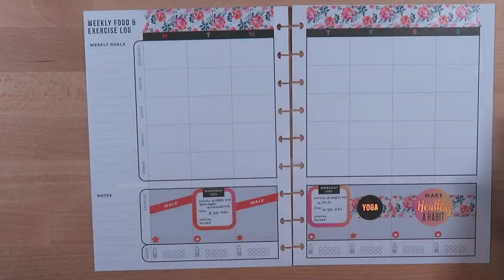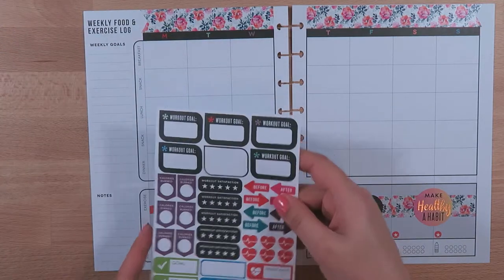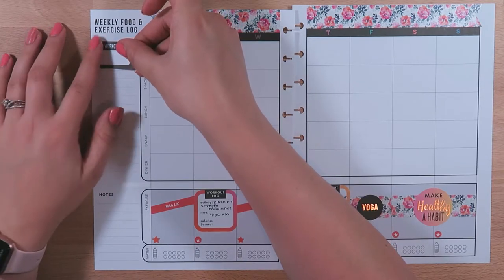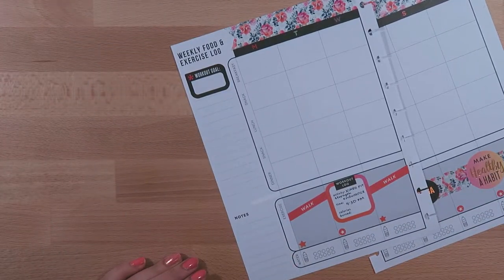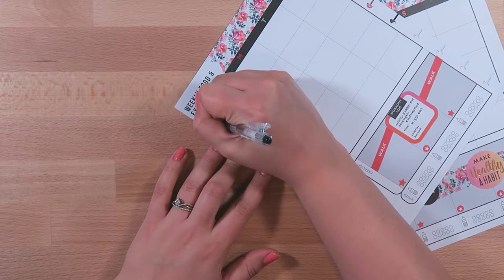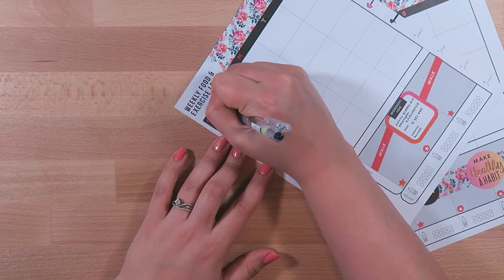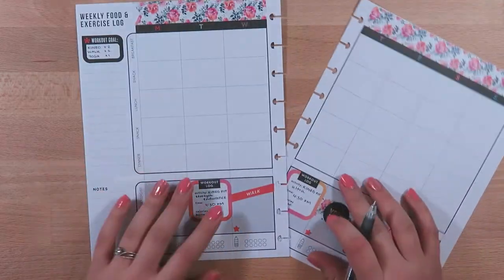On the sides I've been putting in a workout goal. Since I've been using red and orange I'm going to use a red sticker and layer it on top of where it says 'Weekly Goals.' My workout goal this week is: Kuneo two times, walk two times, and yoga one time.